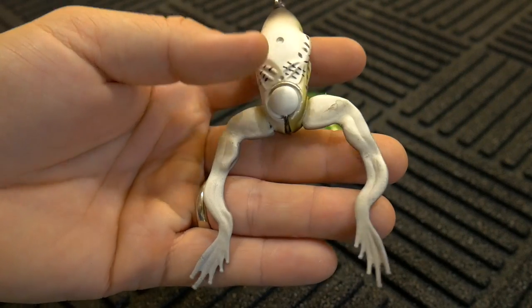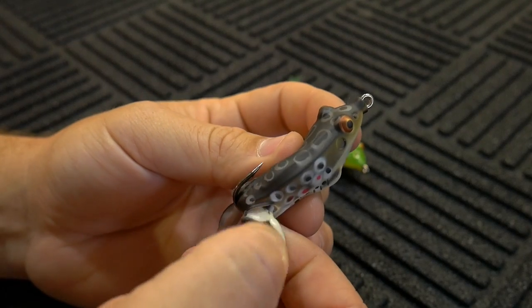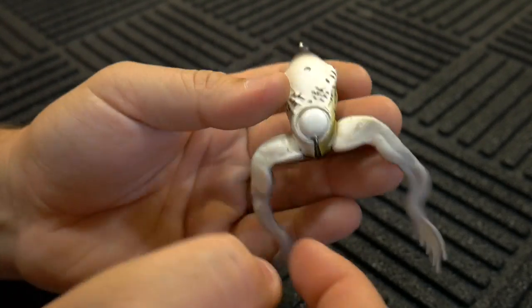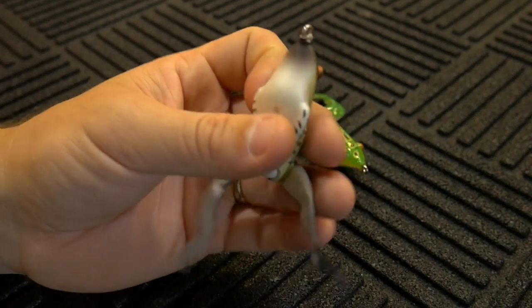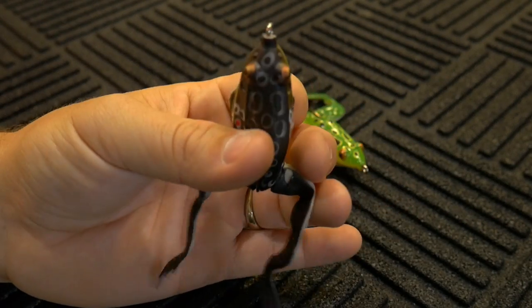Something I noticed about the frog is that the paint is starting to peel a little bit — it was starting to peel on the bottom and I knew it was going to start peeling on the top too. I'm sure this thing isn't going to last forever as far as the paint job is concerned, but everything else seems to be holding up very nicely.